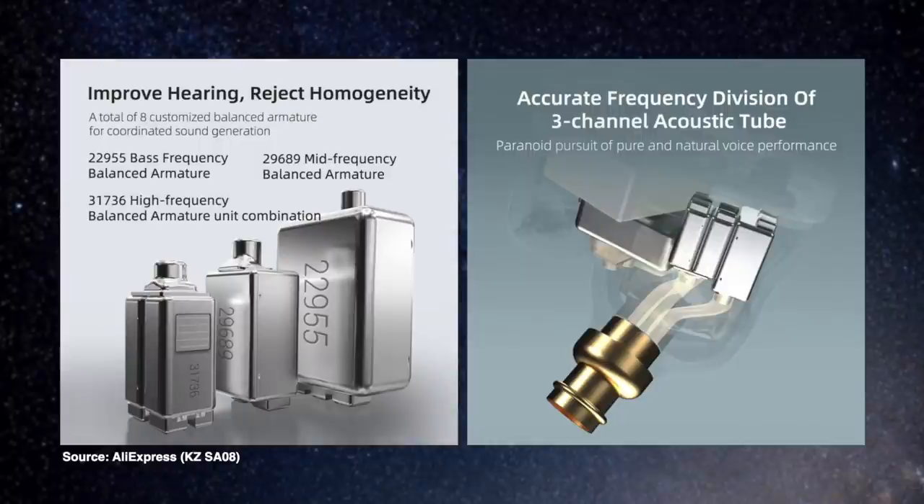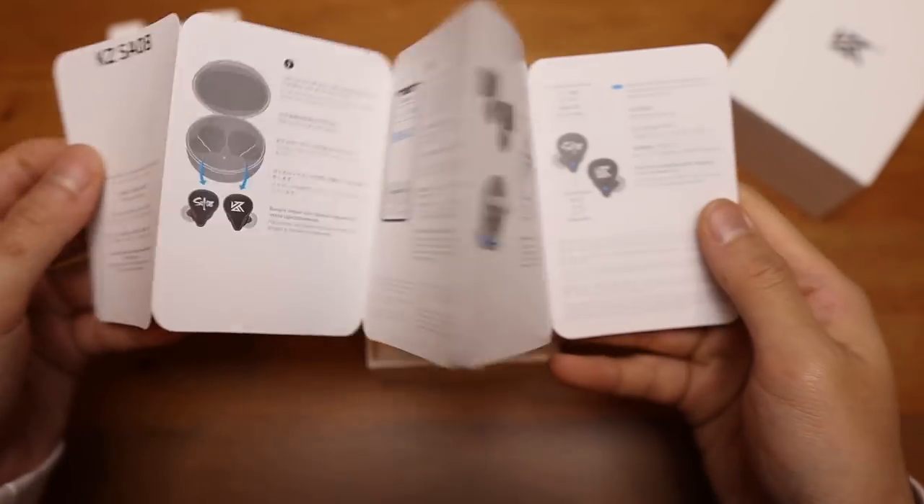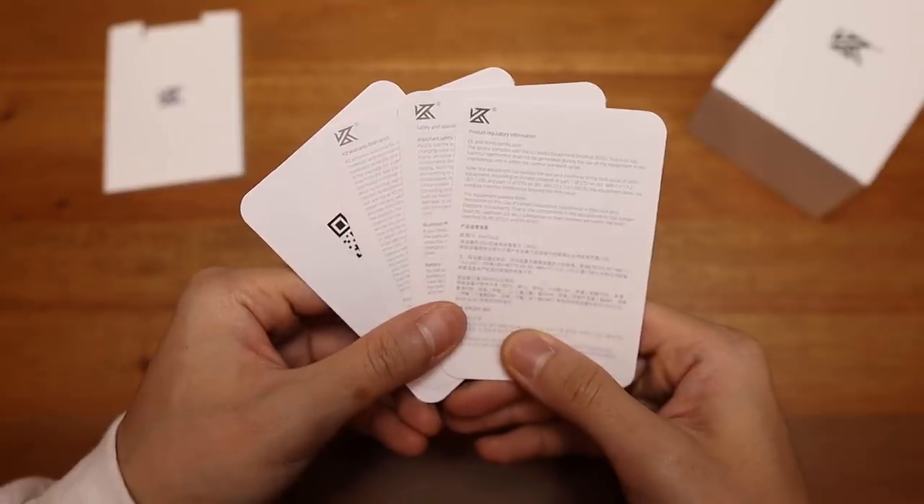We'll talk about the details in a bit, but it's still interesting to see how KZ tried to pack multiple BA drivers in true wireless earbuds. That's a first, actually. If you want to support me and the channel, please watch the video till the end and let me know in the comments that you did. With that said, let's get on with the video.